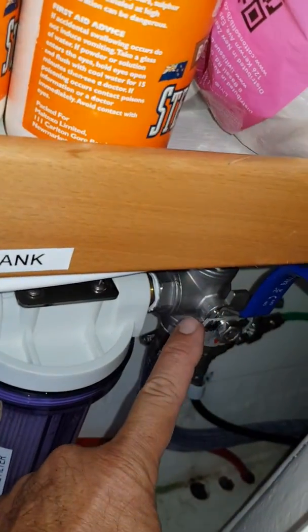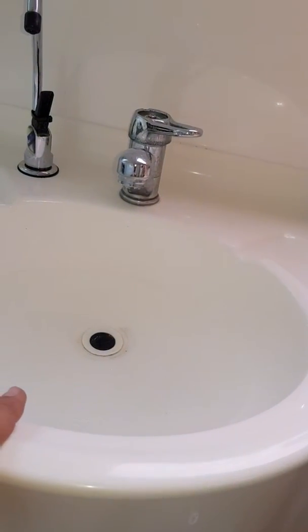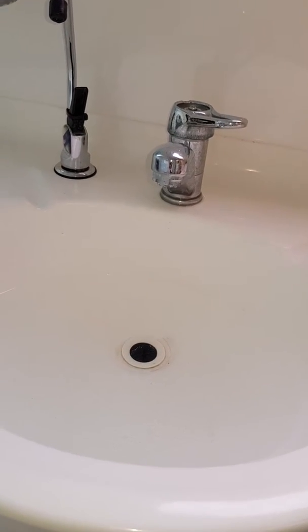There's also a pickling valve here which we take out and simply put into the sink once it's full of desalinated water. We add our metabisulfate and do our pickling.